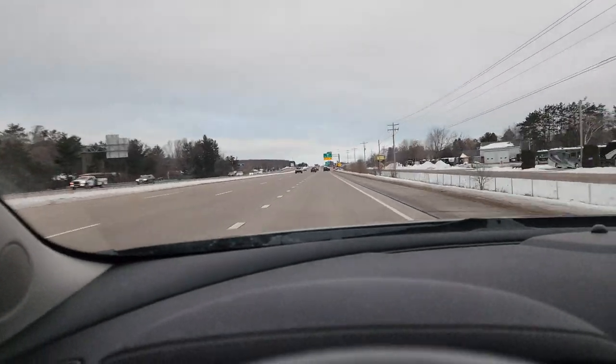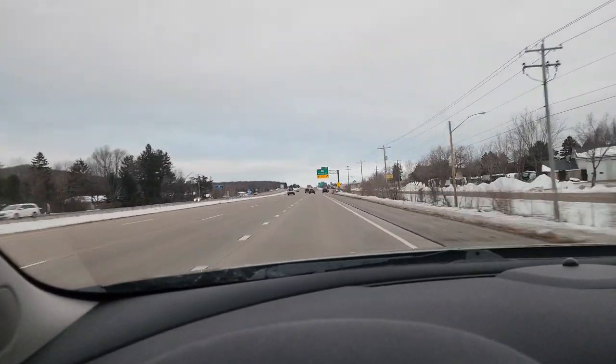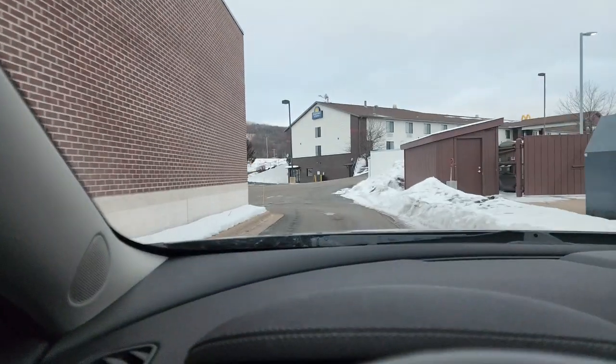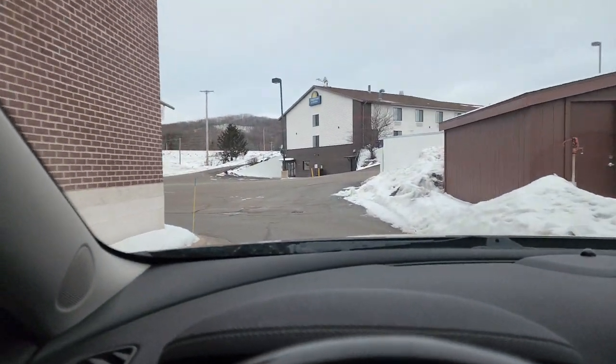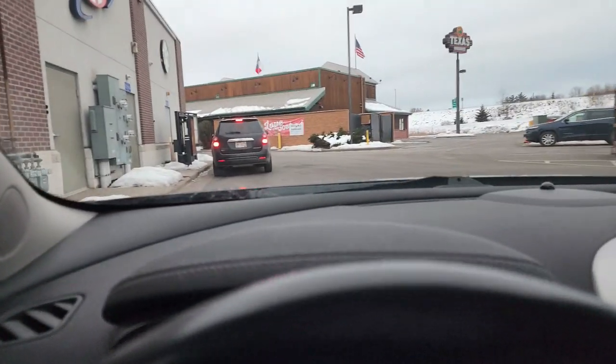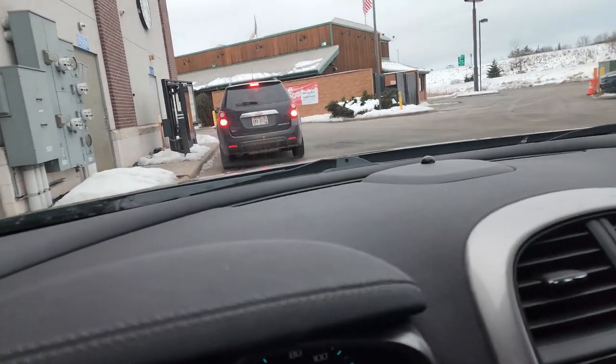Good morning guys. I am heading to my Weight Watchers meeting. Pretty excited about it. But first, I have to stop at Starbucks. I really like to stop at Starbucks before the Weight Watchers meeting. And it is Friday by the way.